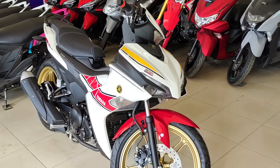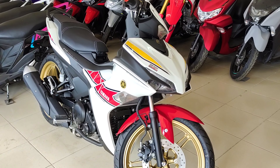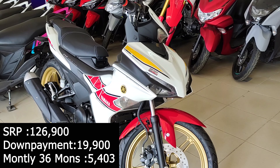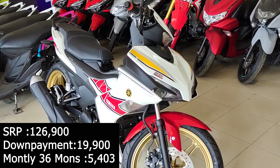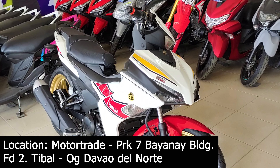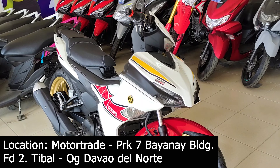So itong motor na to guys ay available dito sa Motor Trade Santo Tomas. So kung gusto nyo itong motor na to guys, meron siyang cash price na 126,900. Tapos meron siyang down payment na 19,900. At monthly installment for 3 years na 5,400. So yung address dito sa Motor Trade Santo Tomas guys, this is Bayana i-Building, Puroc 7, Pedro 2, Tibalog, Santo Tomas, Davao del Norte.